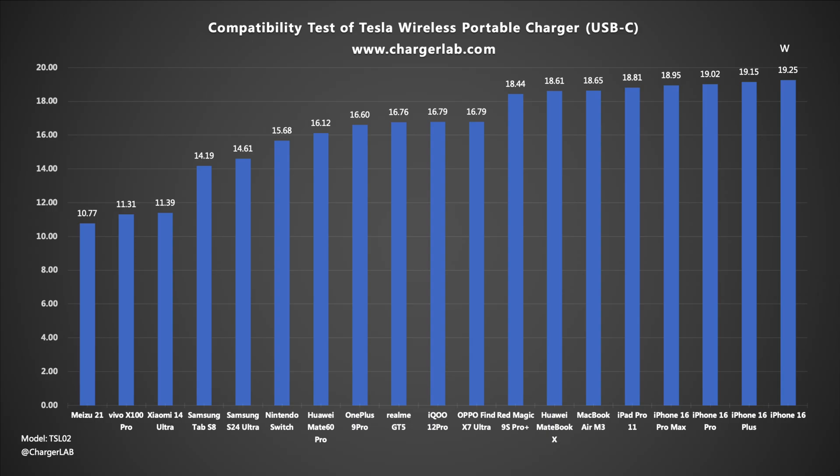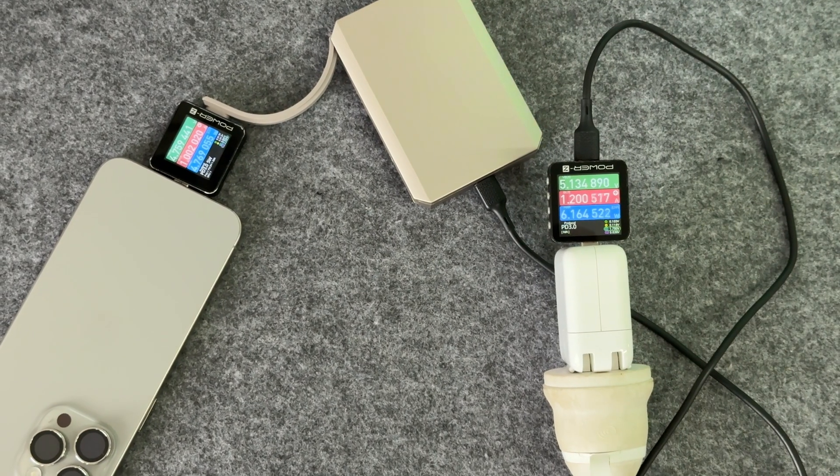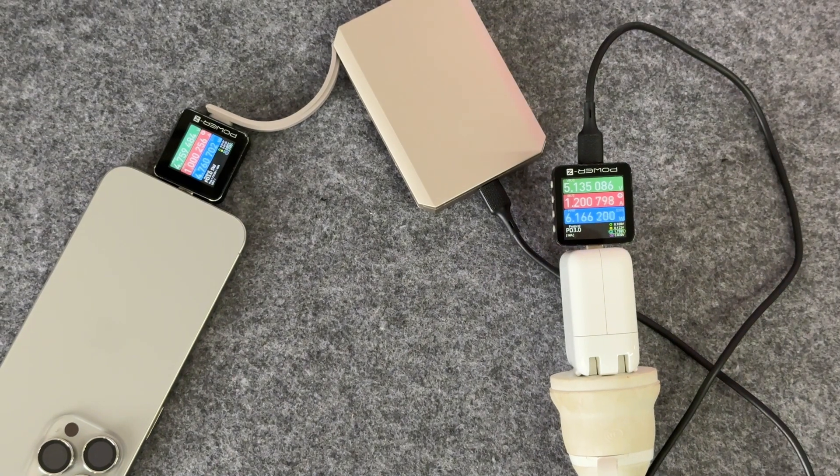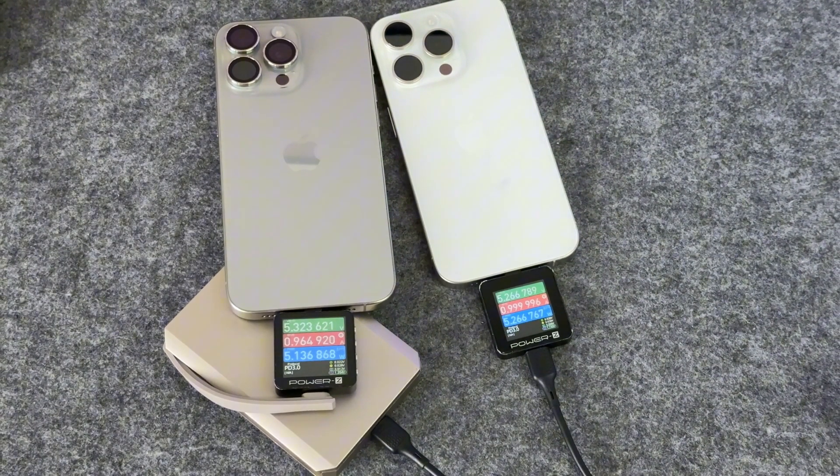In the compatibility test, there is no compatibility issue. Most phones can reach about 9 volts. Most game consoles, tablets, and laptops can reach about 12 volts. The compatibility of the integrated cable and USB-C port is almost the same. However, when charging and discharging at the same time, or charging two devices simultaneously, it can only reach 5 volts.